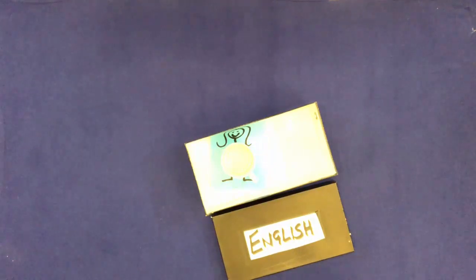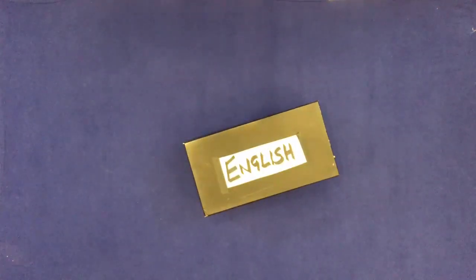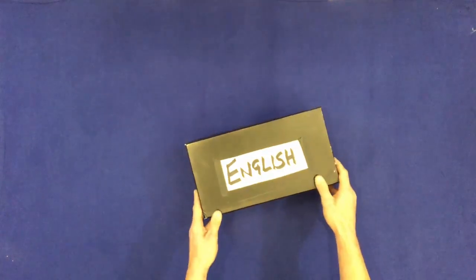Close the box. Remove the box, but don't remove the cup and the woman. Open the box. Open the box. Thank you.